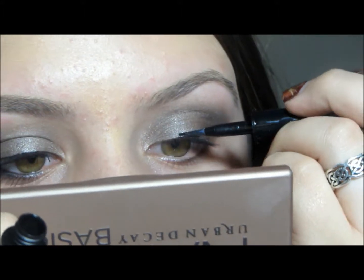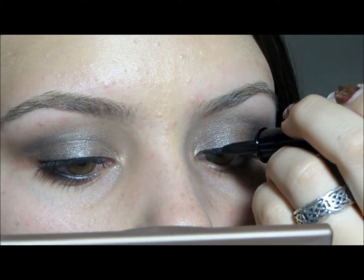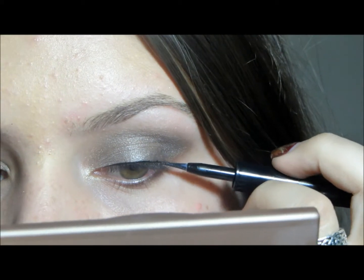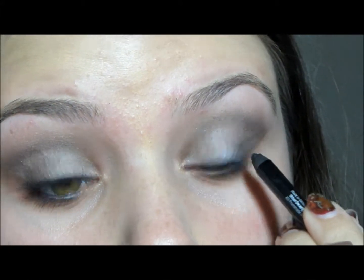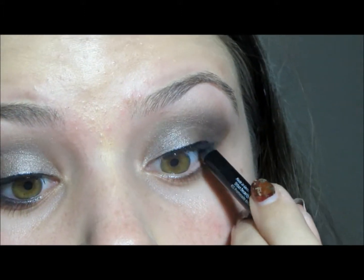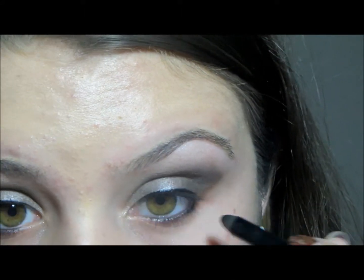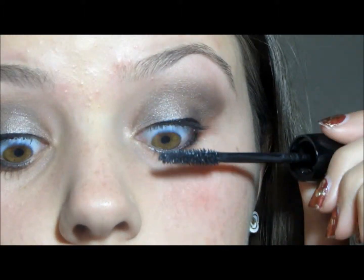Then I'm taking a black liquid liner and just putting a thin line across my top lash line. And then I'm taking a black pencil liner and tight lining, and putting some on my waterline to add more depth and really add to the smoky effect.